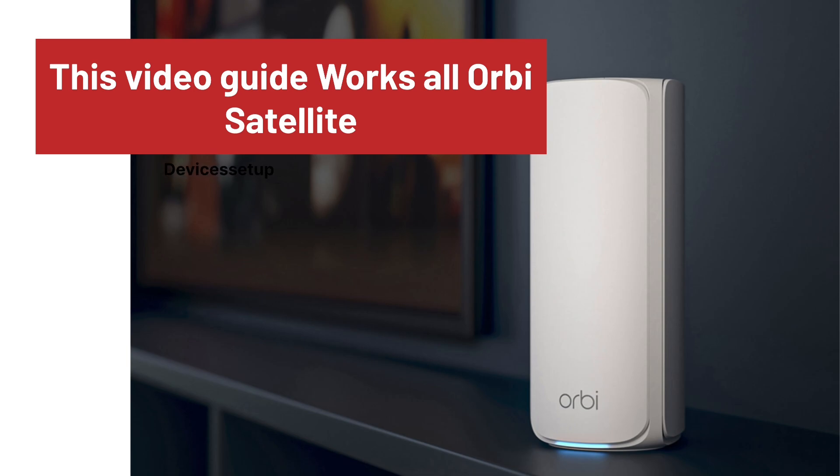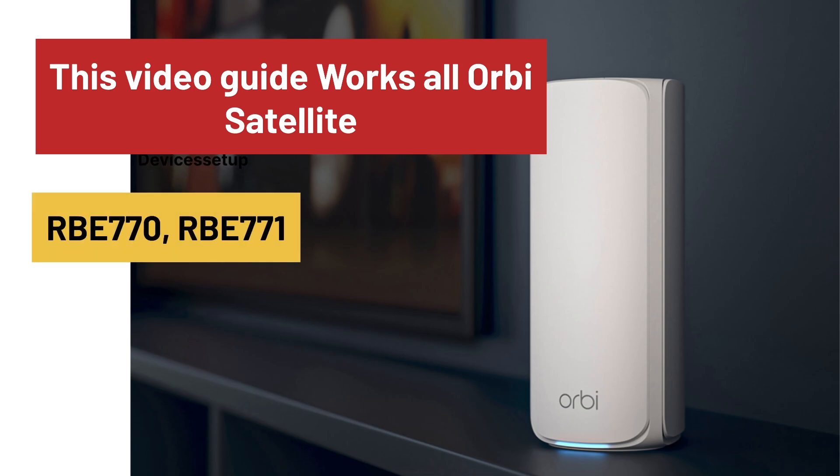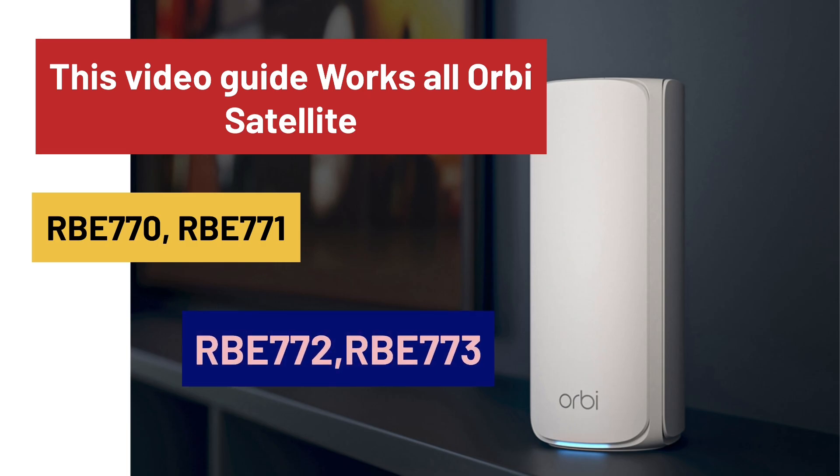This video guide works for all Netgear Orbi satellites, specifically the RBE770, RBE771, RBE772, and RBE773 model numbers.